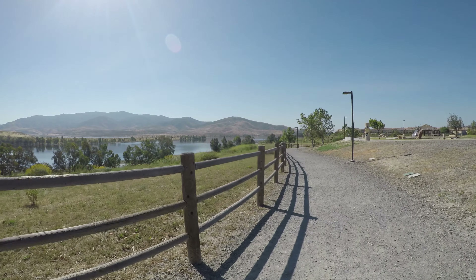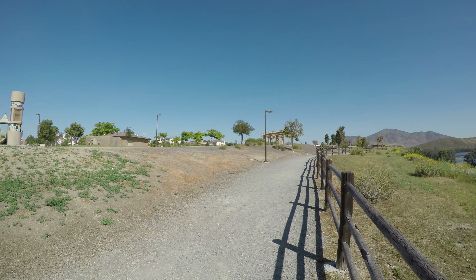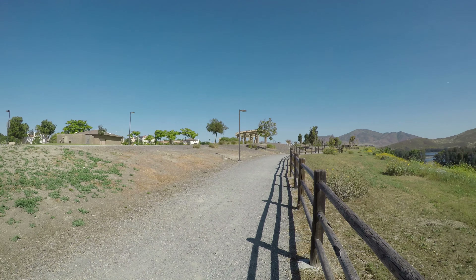Now let's check out some video of the GoPro 5 shooting in 4K 30 frames per second while mounted in the FreeVision VILTA stabilizer.